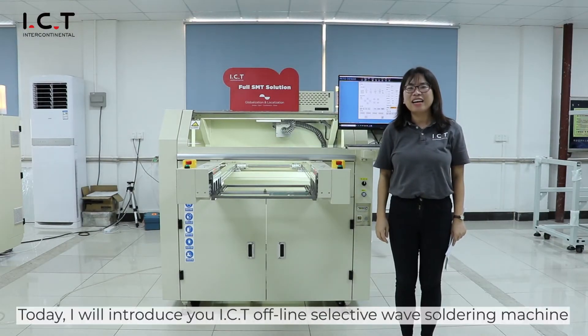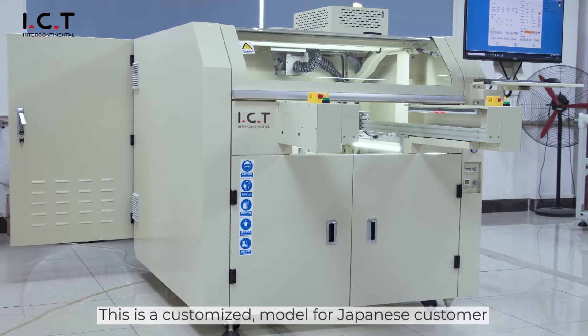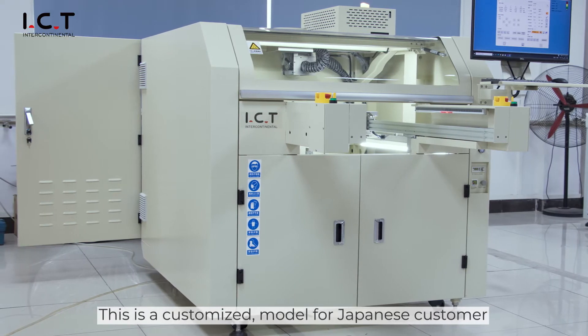Hello, this is Sophia. Today I will introduce you to the ICT Offline Selective Wave Soldering Machine. This is a customized model for Japanese customers.